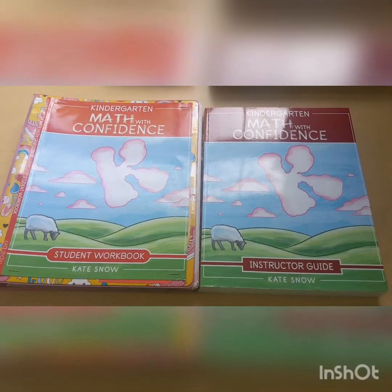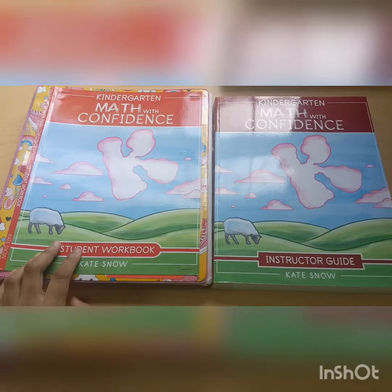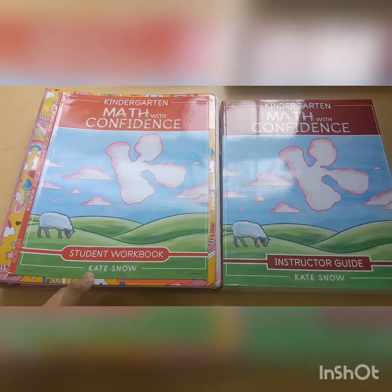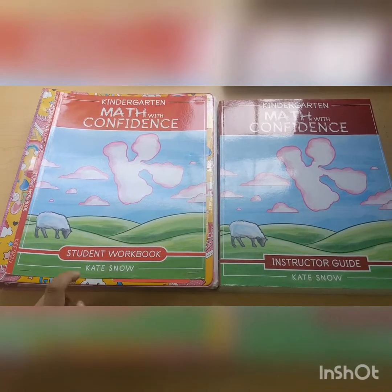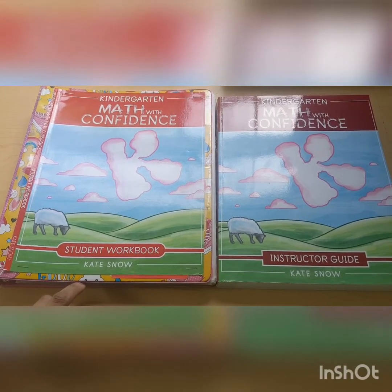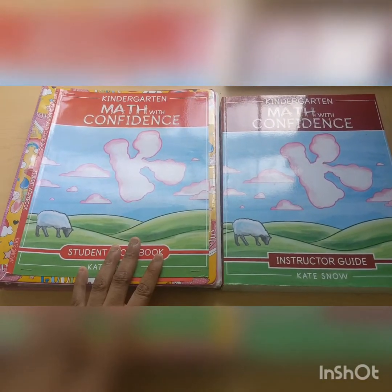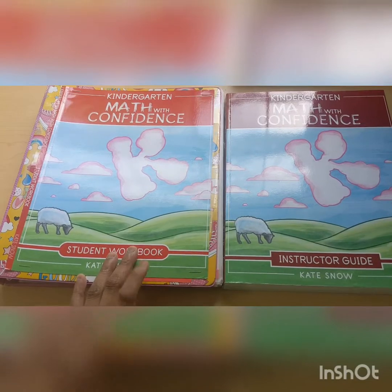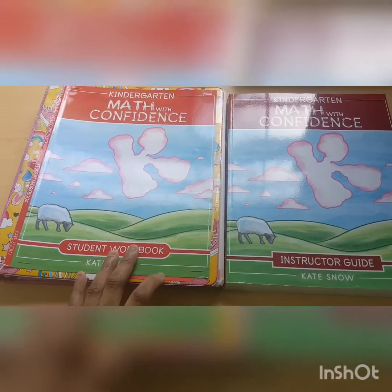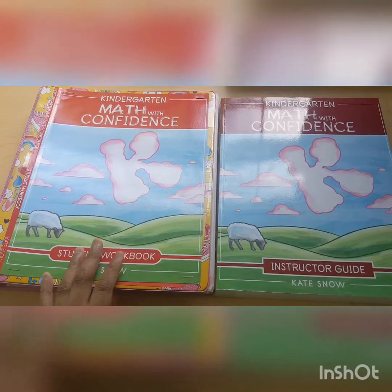Hey guys, welcome back to a new video. Today I wanted to do a flip through and a small little review of Kindergarten Math with Confidence. This is the curriculum that I will be using with my four-year-old who's going to be five in December. We have been doing some kindergarten work since March or April, but we officially started our kindergarten year this week. So let's get started.